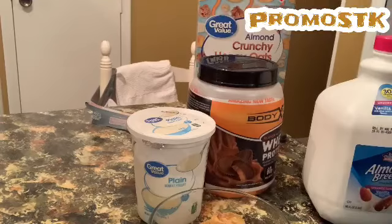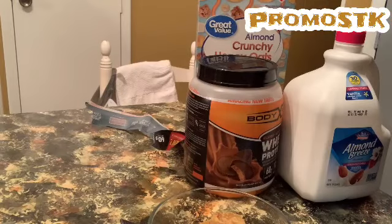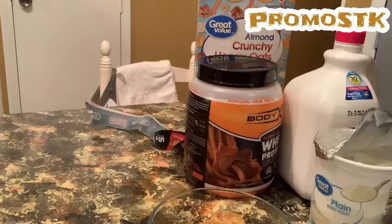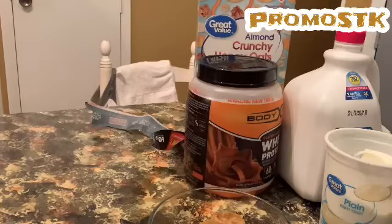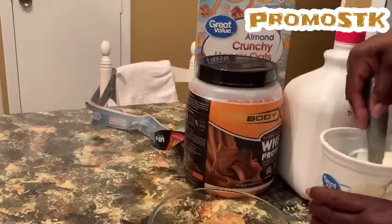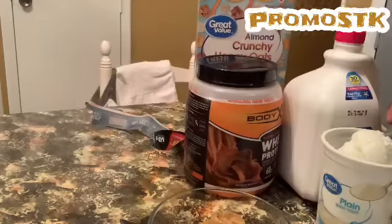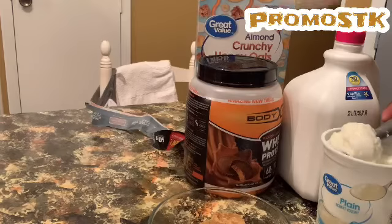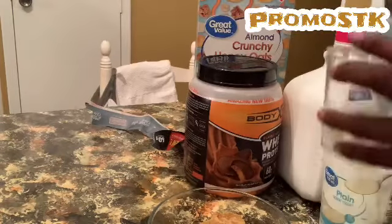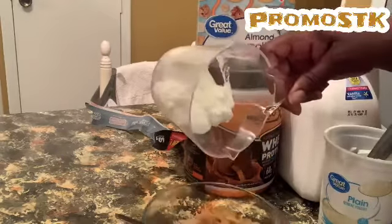So what I'm going to add to that is my yogurt, and it says serving size is a third cup. It's my plain yogurt — a third cup. I'm going to use my ice cream scooper. Let me find my third cup mark — right there, okay, I see it. That's my third cup, and I'm going to pour my yogurt over my cereal.